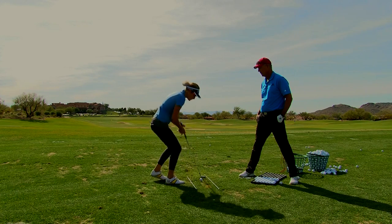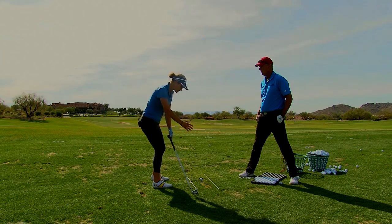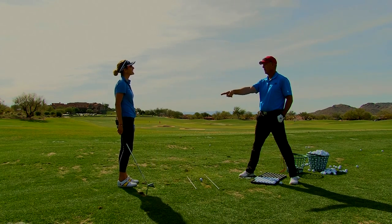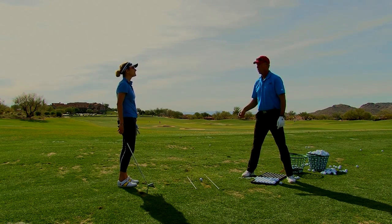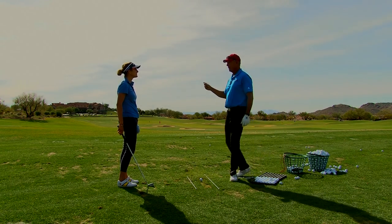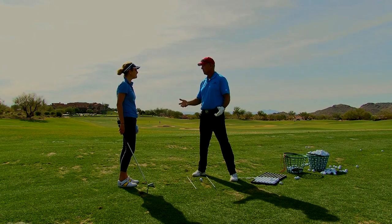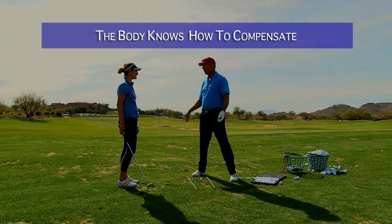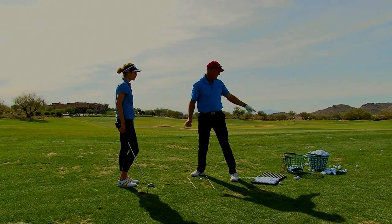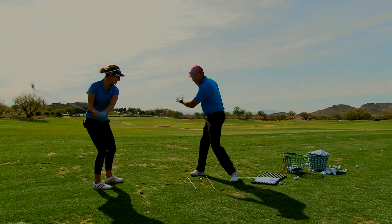The backswing has a lot to do with it too. Usually we're taught to take it in line and stay there, but the backswing has to serve the same principle. When I told you to take your right hip and go this way, you went 'oh my god.' Your athletic instincts for what that motion is doing are starting to show up.